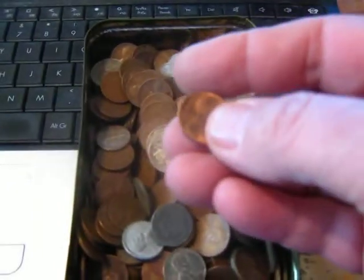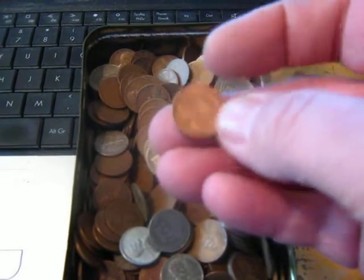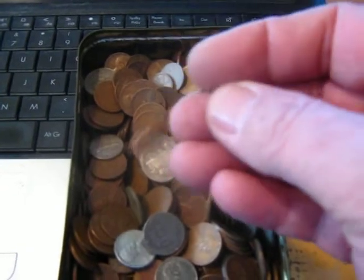There's another 1956 wheat — same thing. It never tarnished. Did they make it out of a different metal alloy or something that year? I don't know.